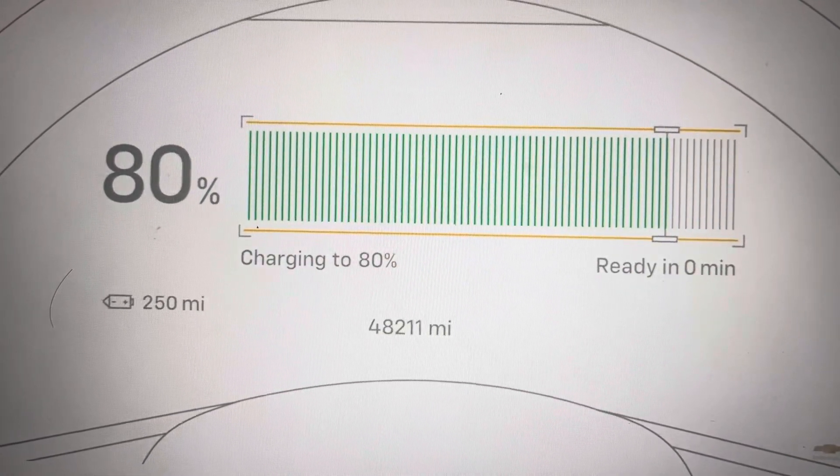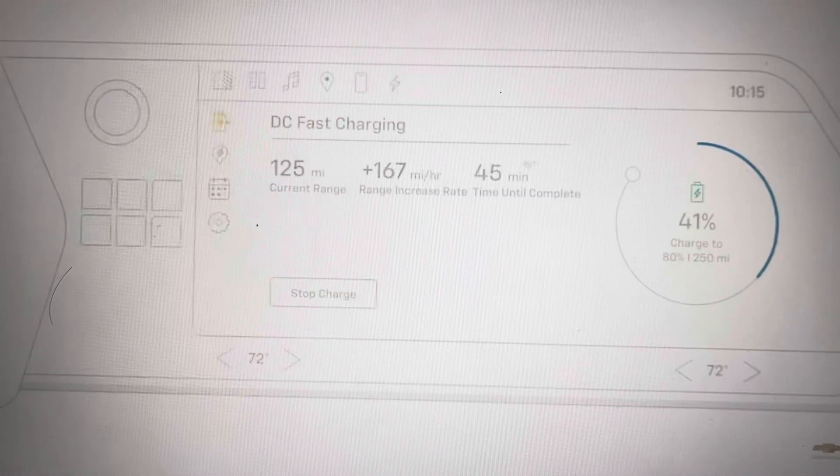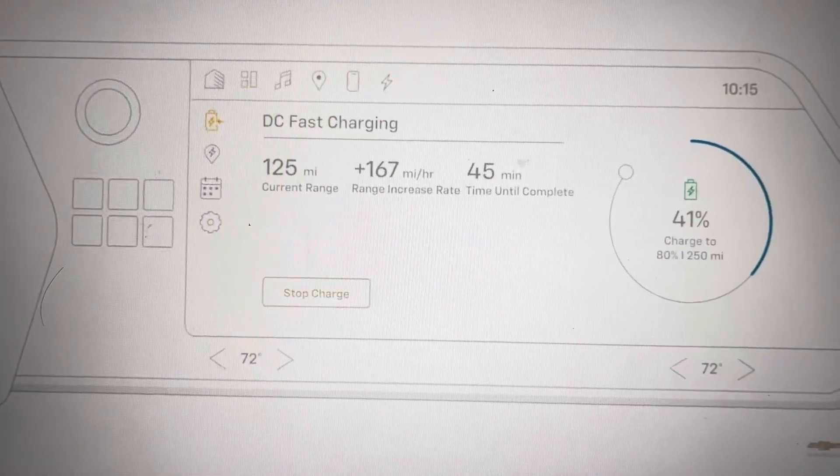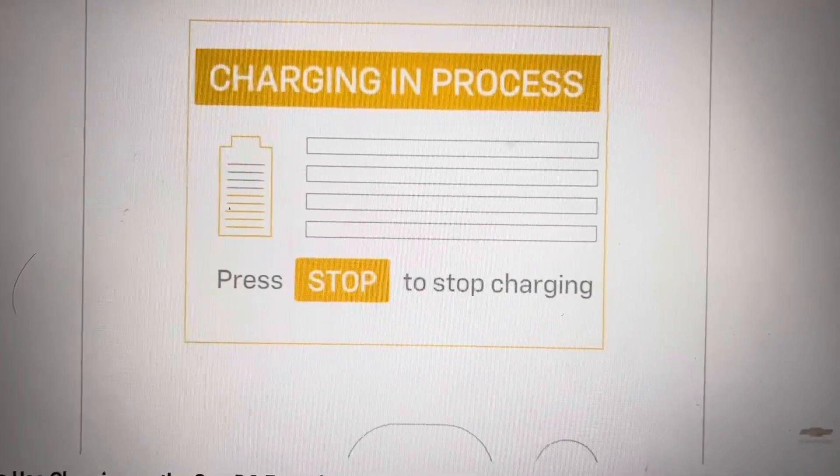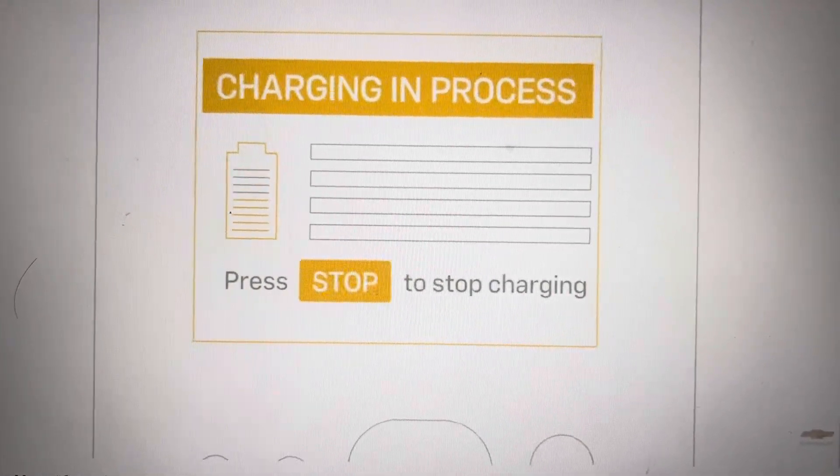Once done, charging will stop automatically. Or you can stop it manually using the button on your center display or the charging station controls. Visit Chevrolet.com/support for more details.